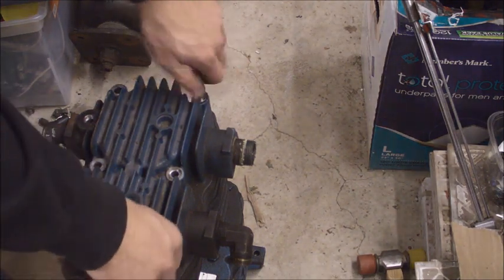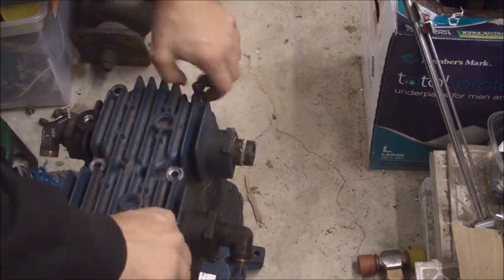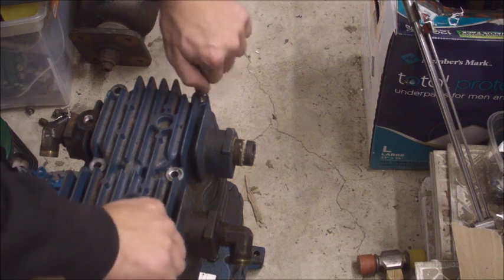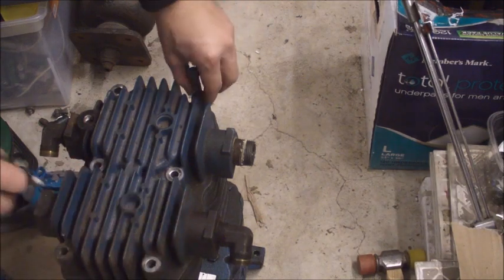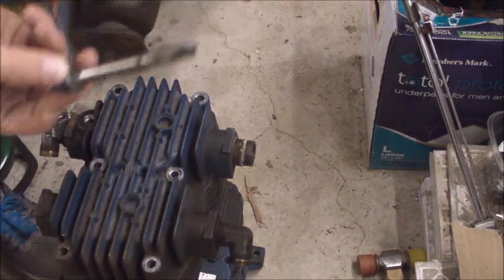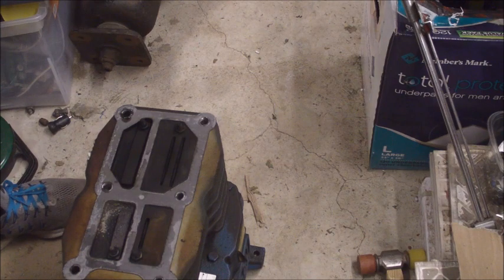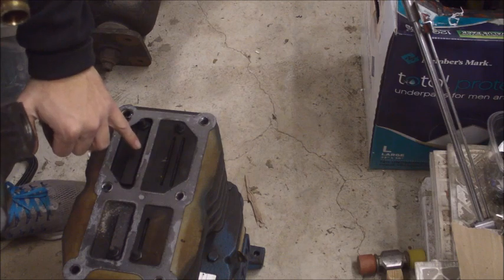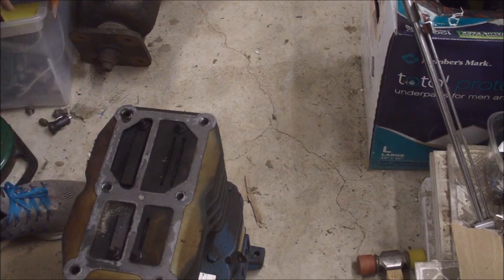I'm going to take these last two bolts off. The head was already loose — when I was breaking the filter loose off camera I was able to break the seal. Last two bolts out, then lift up — there we go. That's what the inside looks like. You can see the first stage is a decent size larger than the second stage.